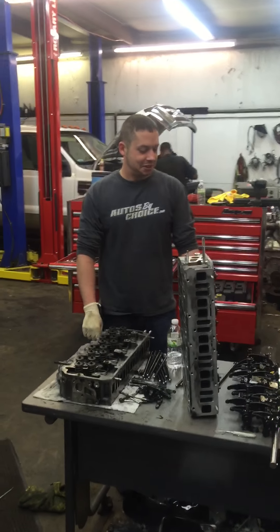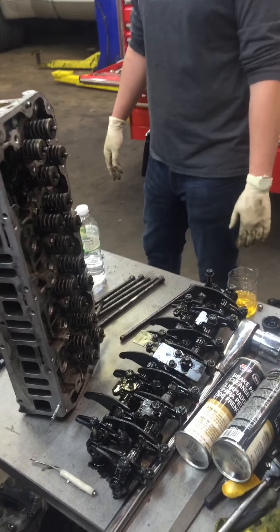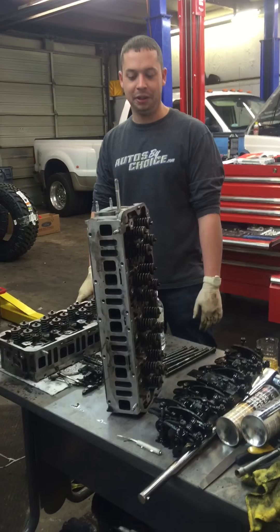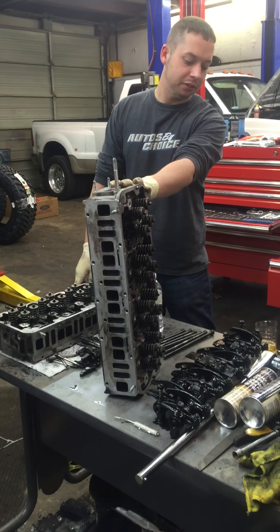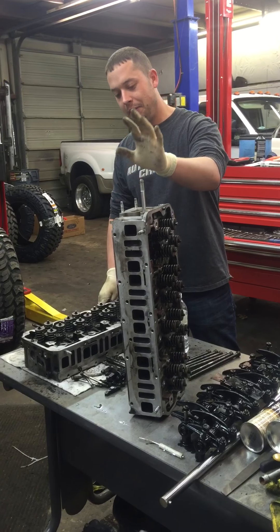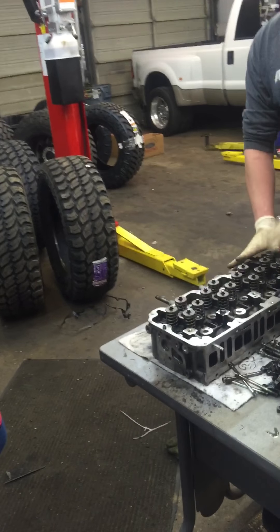Amy asked what are these, and I was telling her these are the rocker arms. She wanted to know more, so I figured I'd give a quick, simple class on it. This stuff came out of a 2007 new body style Duramax. So anyway Amy, you got your rocker arms — rocker arms bolt to cylinder heads, and the cylinder heads are off the truck right now.